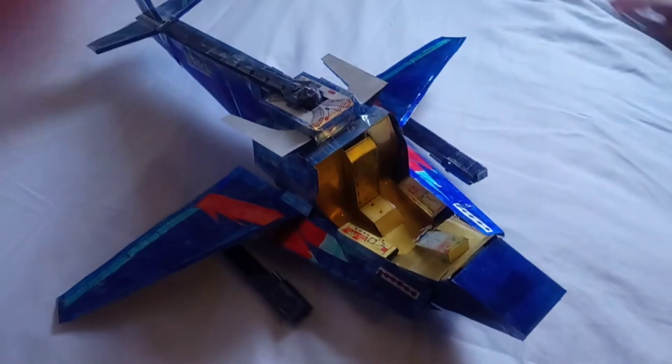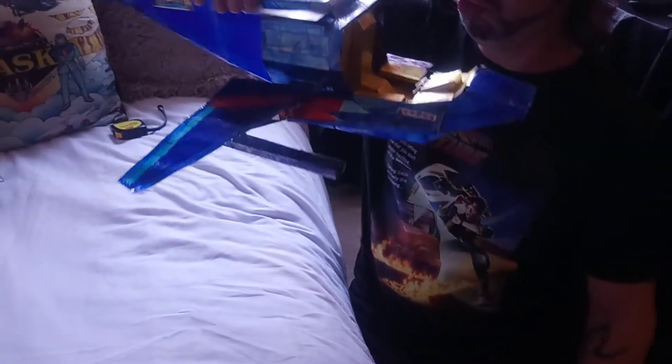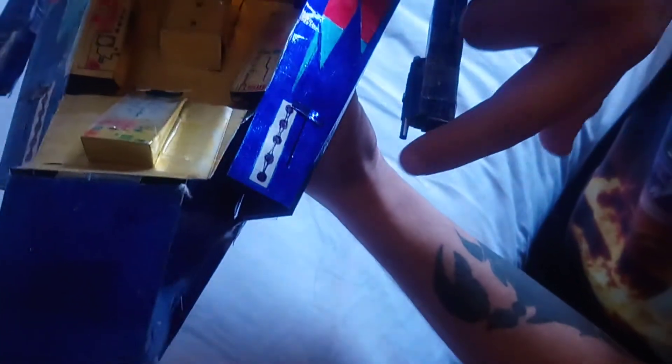So as you can see, switchblade in airplane mode — that's how big it is. Quite a big bad boy. Little guns here, they're already done. They slide in and out. Same with the legs. Little guns there as well.